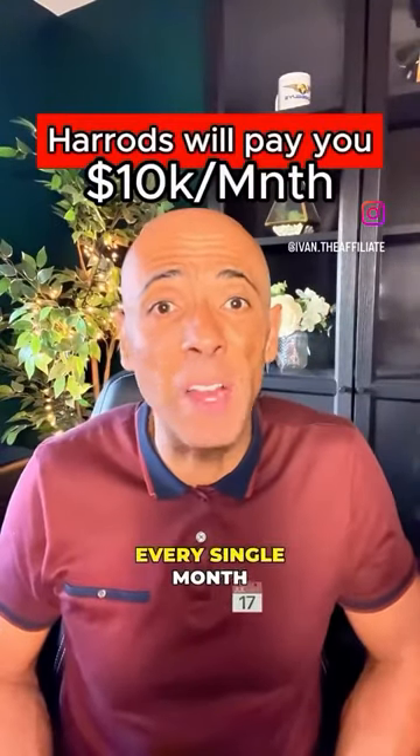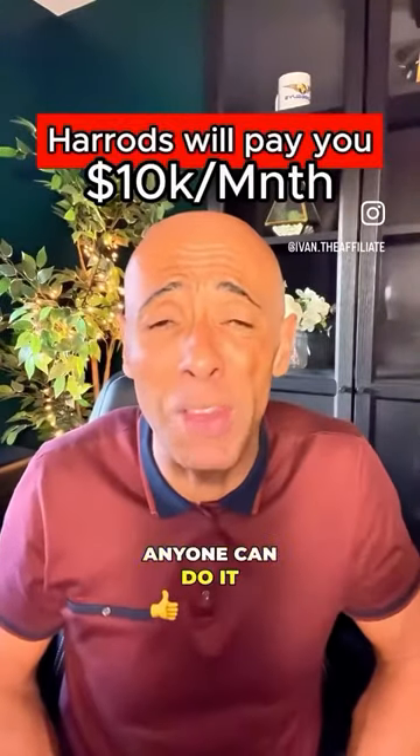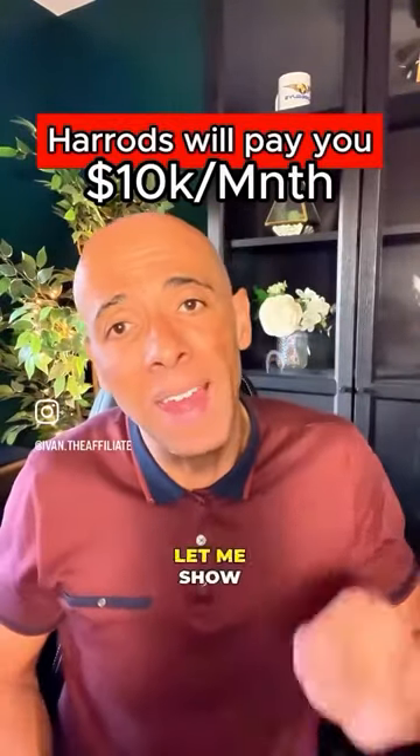Harrods will pay you up to $10,000 every single month to work from home, and the best part about it is it's free to start, anyone can do it, and you don't even have to show your face. Let me show you how.